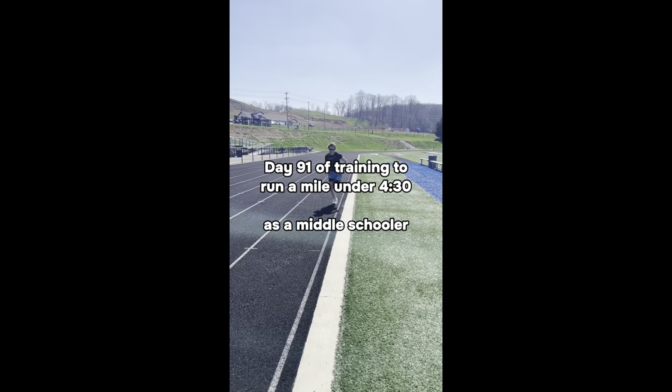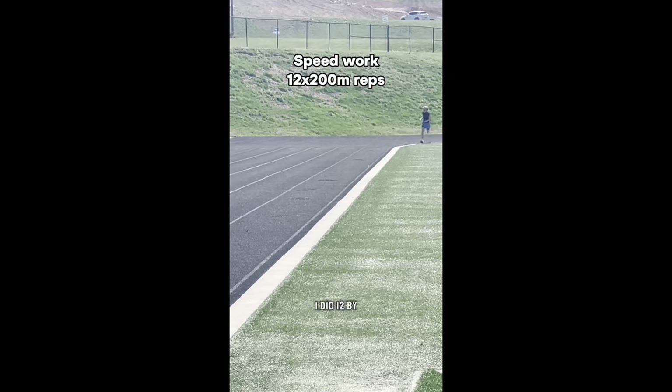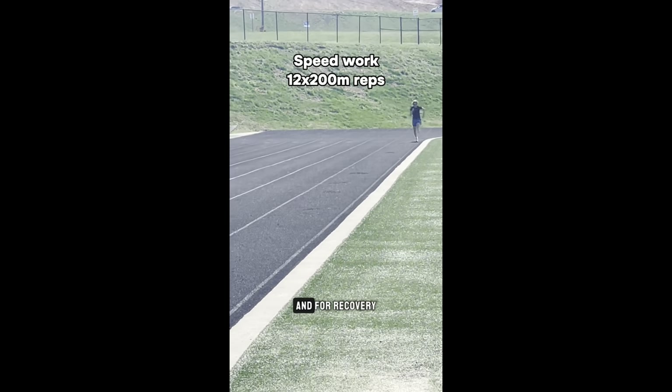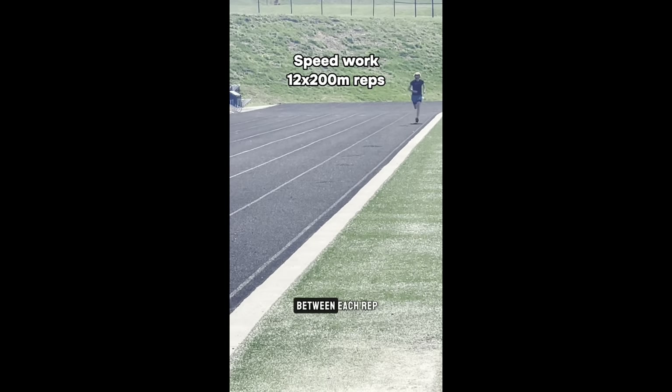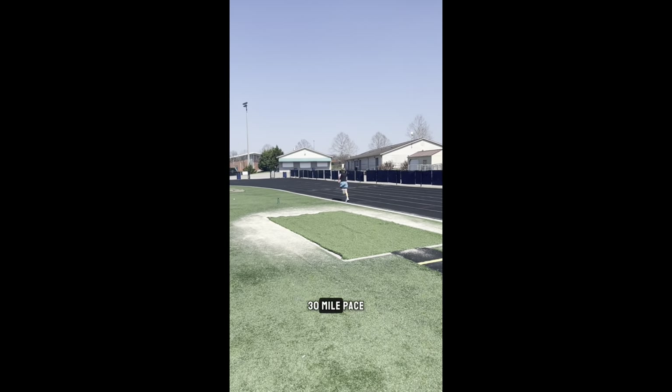Day 91 of training to run a mile under 4:30 as a middle schooler. Today I did some speed work on the track — 12 by 200 meter repeats, and for recovery I jogged 200 meters between each rep. I averaged about 33 seconds for each rep, which is a little bit under 4:30 mile pace.